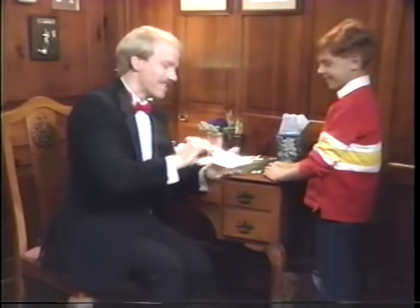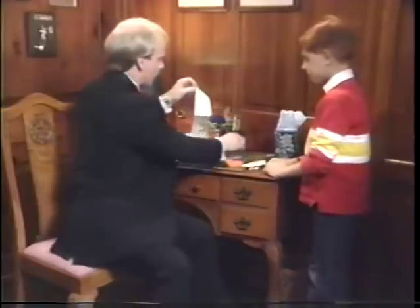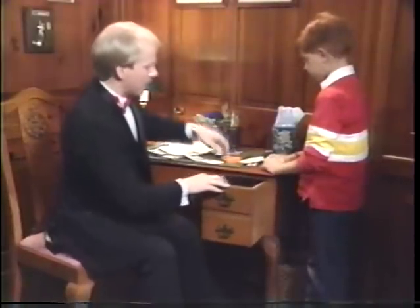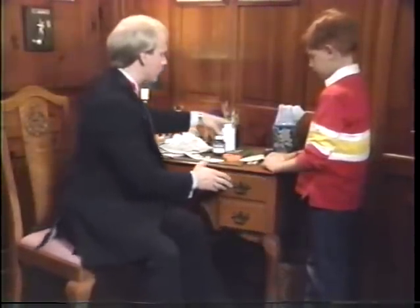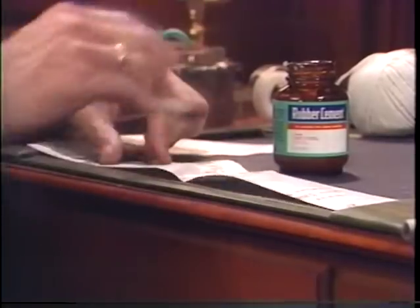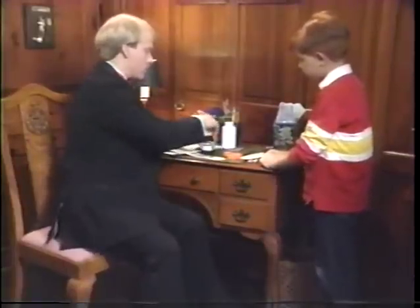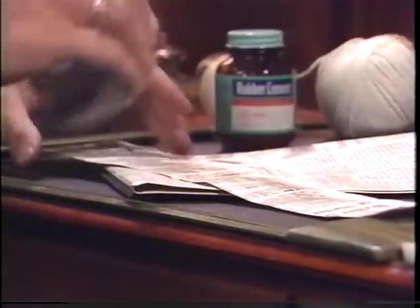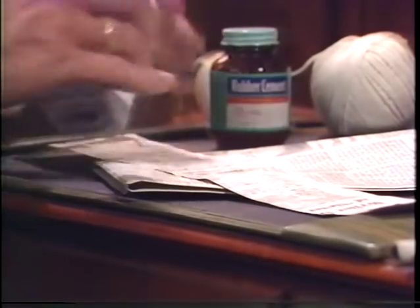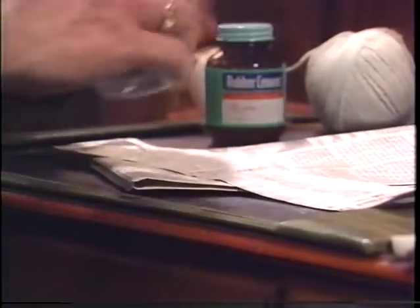That looks difficult. Well, this is one of those easy things to do once you know the secret. All you have to do is add a little rubber cement to the top of one of the newspaper columns that you're going to use. And you'll also need some powder to keep the rubber cement from sticking together too soon. What you'll do is place a little rubber cement over the part of the newspaper that you're going to cut. We'll take the center section here.